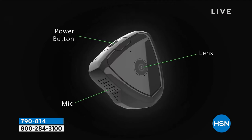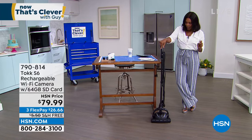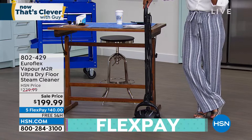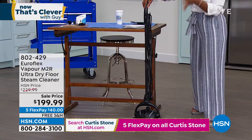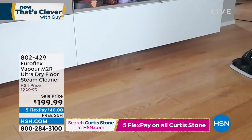Also coming up this hour, we're going to shift gears a little bit and show you an easy way to clean your floors. This was Guy's pick — when he was putting the show together he said, 'I want the Euroflex.' This is your vapor ultra-dry floor steam cleaner, and it uses the hottest steam with a stainless steel base, giving you heat from the steam and the material inside for the hottest clean. We've got it for you today.